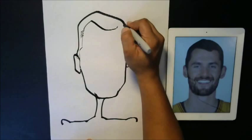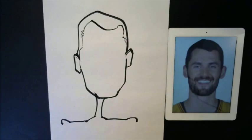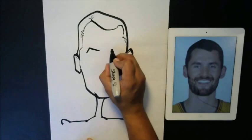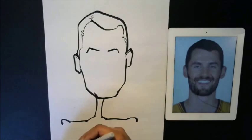Now I'm going to do the same shape on the other side and then bring it down. Now let's go ahead and start to work inside the face. I'll take one of his eyebrows and start to make them kind of like what I see in the picture — the general shape. I'm not trying to copy the stroke; that's not how you draw a cartoon.